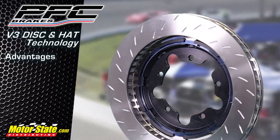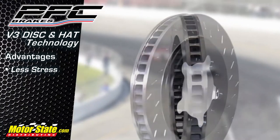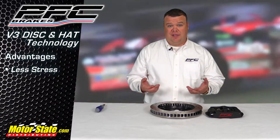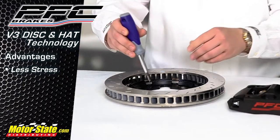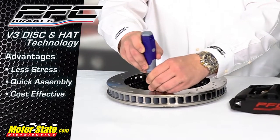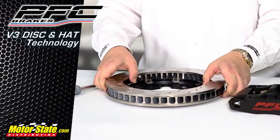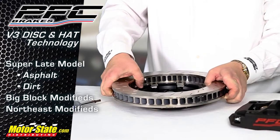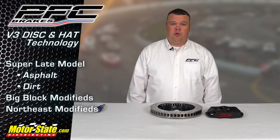Some other advantages of V3 technology: you don't have the stress on the flange tabs from the bobbins. With standard bobbins you have a lot of wear and you have to replace them every four to six races. This V3 ring you only have to replace if you bend it on application — it saves a racer time and saves a racer money. This application saves up to a pound per corner in some cases. It's for all our short track applications: super late model asphalt, super late model dirt, big block modifieds, northeast modifieds — all across the board on all our short track applications.